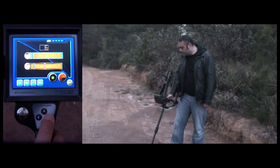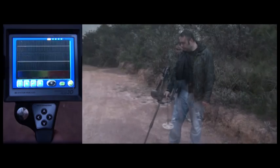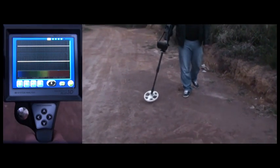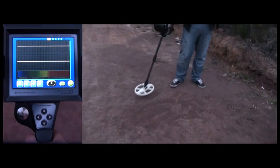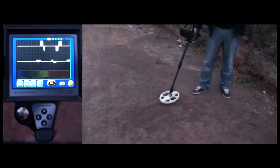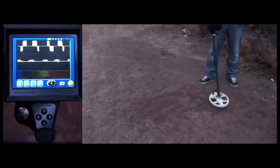Now the user is increasing the threshold to eliminate the noise. The device is not picking up any false signals anymore. As the user moves the coil over the target, the device starts getting a constant signal. The Golden Gate Plus 3D detects the metal easily at higher threshold settings.